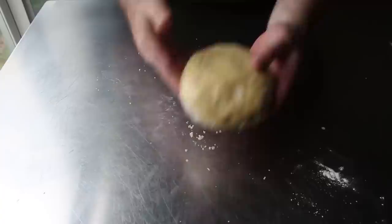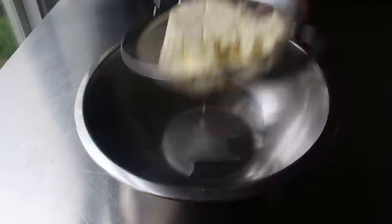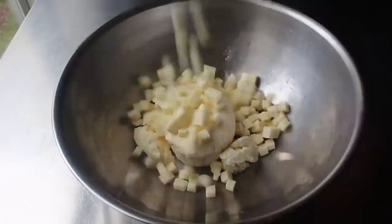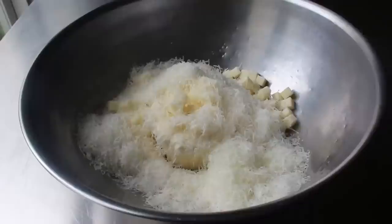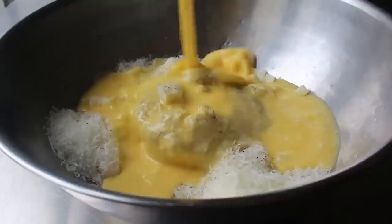While our dough is resting in the fridge, let's make our filling. Start with one pound of drained ricotta cheese — all that means is leaving it in a strainer over a bowl the night before so excess water can drip out. Transfer that to a nice big mixing bowl and add half a pound of low-moisture mozzarella cut into small cubes, then a couple ounces of finely grated Pecorino Romano or Parmesan — your choice. Add a little touch of salt and some freshly ground black pepper, then add seven large beaten eggs — six is not enough and eight would be too many.